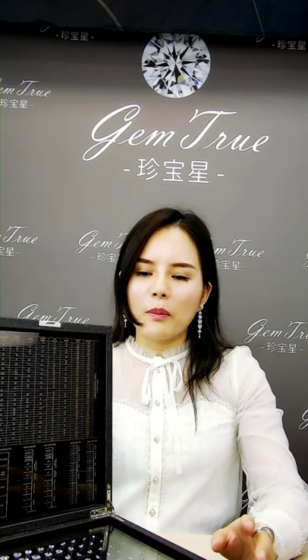Good morning. I'm going to introduce a master stone set to you today. If you're looking for a master stone set for sizes and shapes, here will come the perfect one.